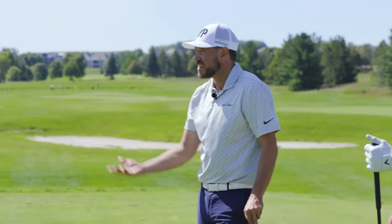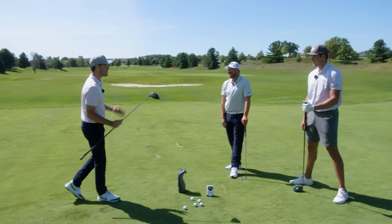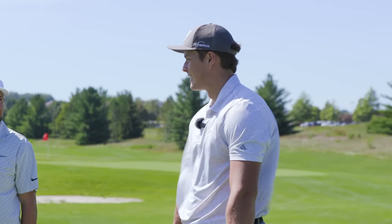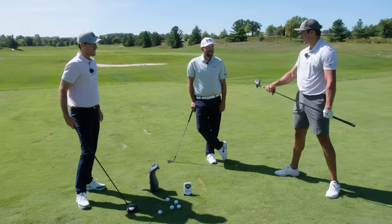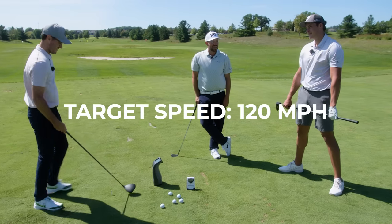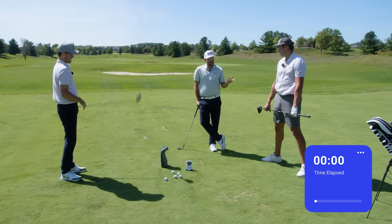Did you hear the sound of my driver compared to him hitting it? It feels different. I think we can get you up to 118 honestly — we'll get you there. Hit a few swings with some speed tips along the way, and I reckon in the next 10 to 20 minutes we'll be 118 to 120. Let's get to 120.